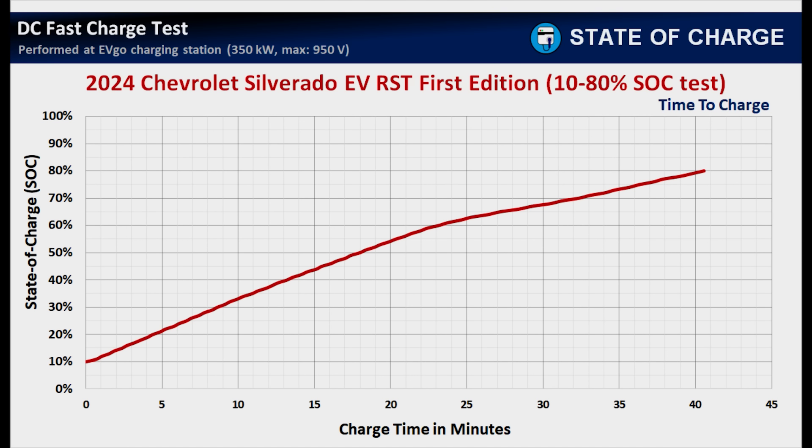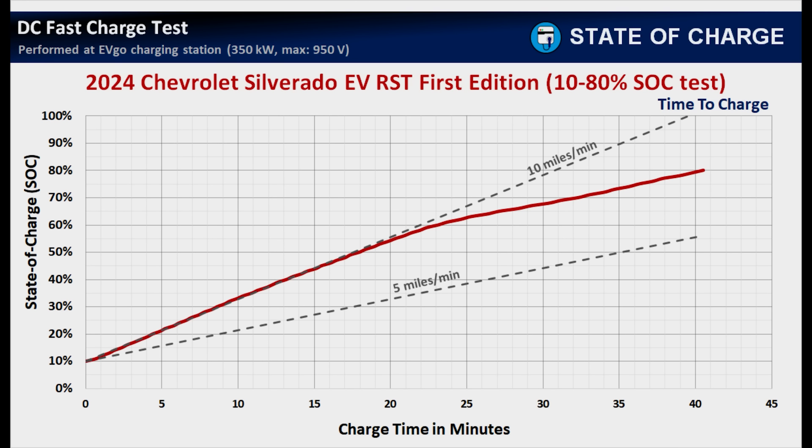This is the time-to-charge chart, with charging time in minutes on the Y-axis and state of charge percentage on the X-axis. I started at 10% and ended at 80% in a little over 40 minutes. During the first 20 minutes, the charging line has a more vertical climb because the vehicle was adding charge at a higher rate. Adding the miles-per-minute guidelines makes this visually clear — the charging line is parallel with the 10 miles-per-minute guideline for almost the first 20 minutes, and parallel to the 5 miles-per-minute guideline in the last 10 minutes.